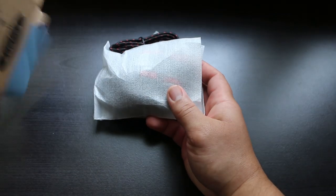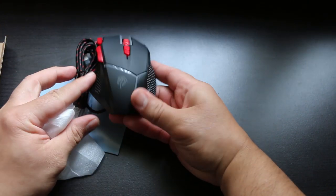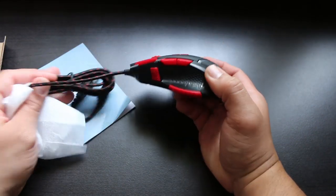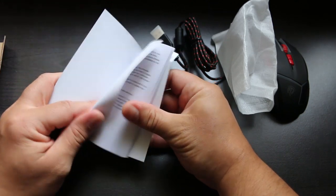Opening up the box, we have the V18 itself with nice little red and black color accents, and a set of instructions. Pretty basic packaging right here.